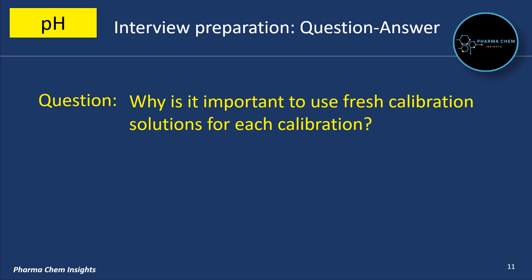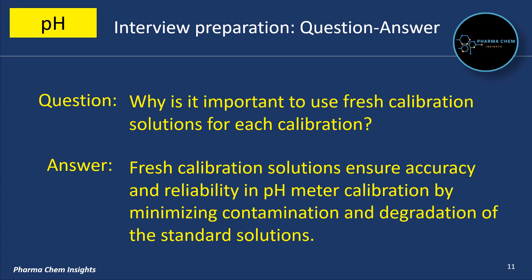Why is it important to use fresh calibration solution for each calibration? Fresh calibration solutions ensure accuracy and reliability in pH meter calibration by minimizing contamination and degradation of the standard solutions.